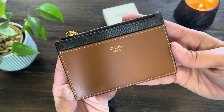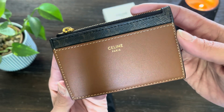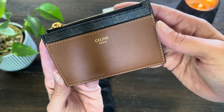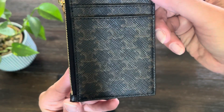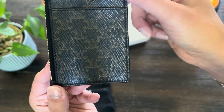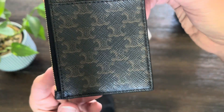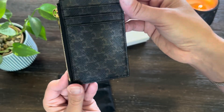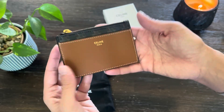Right off the bat, this leather feels very smooth. I love the stitching. I also really like the color contrast, and I love Celine Triomphe canvas. It's a little bit more scratch — it looks more like a saffiano type of finish, but it's not really. And it's nice and shiny. This piece feels really light.